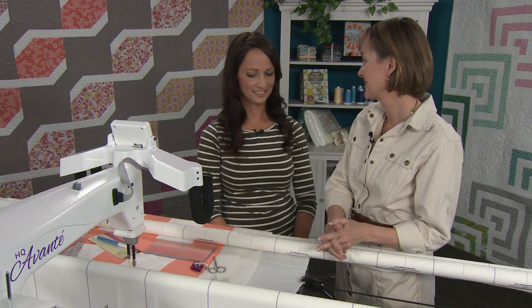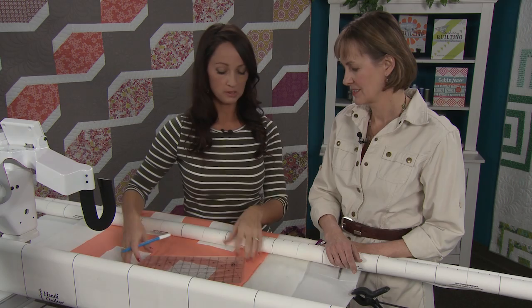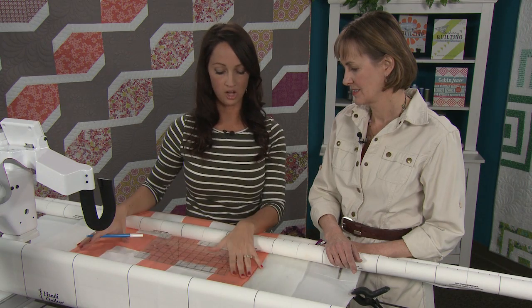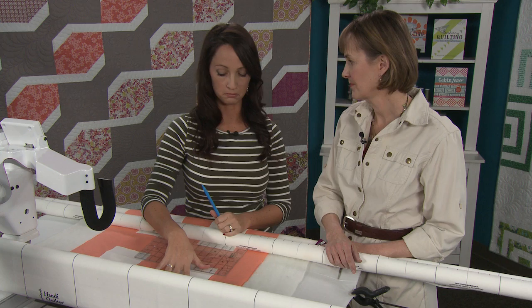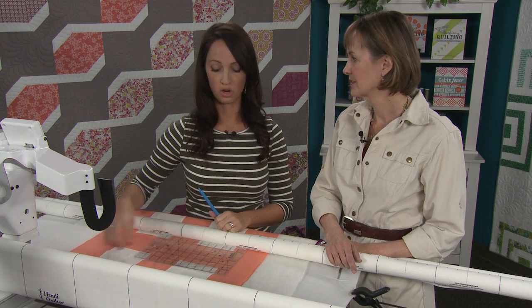I'm super excited — I love quilting with rulers. If I was quilting this at home, this is all I would mark, and I have enough control over my rulers and machine that I can just use my rulers and go point to point.